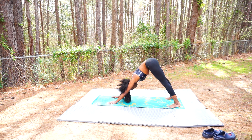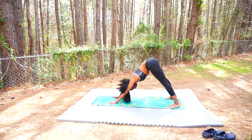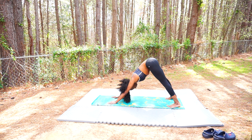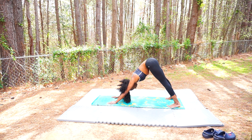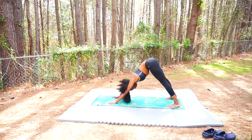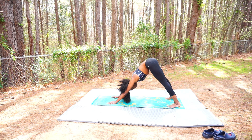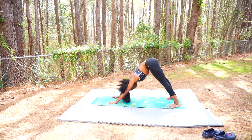Let your heart open up — chest is open, your sternum is falling towards the mat. The palms of your hands are grounded and secure on the earth, feeling every finger on your mat, resting, grounding, feeling that energy.